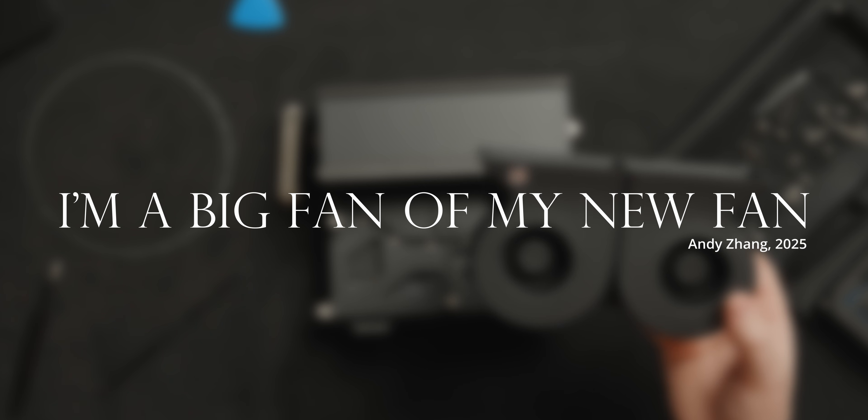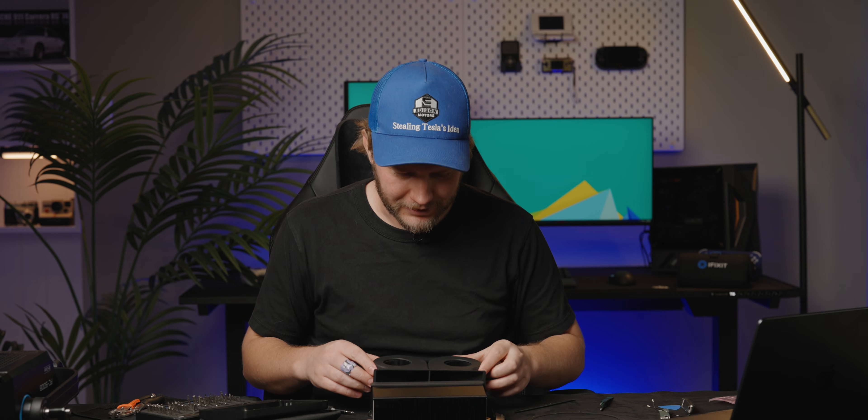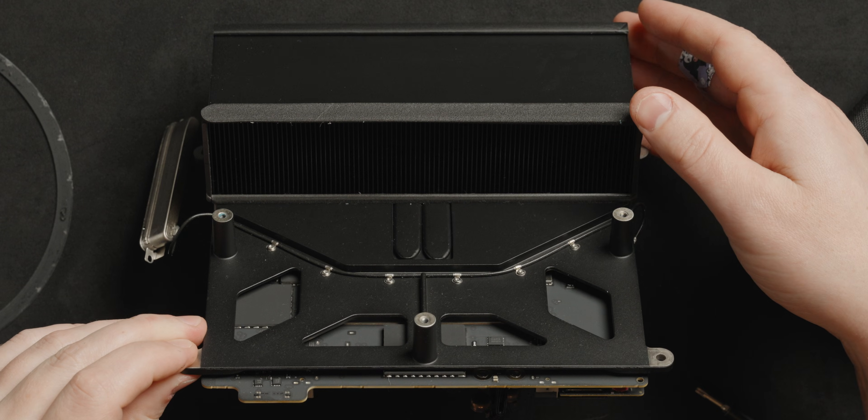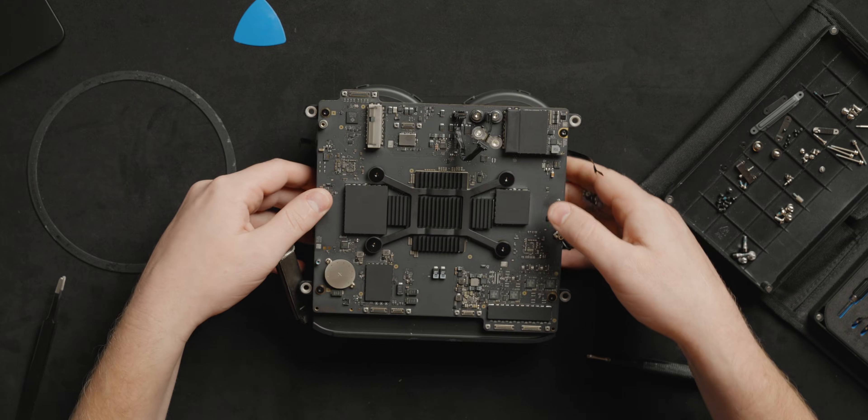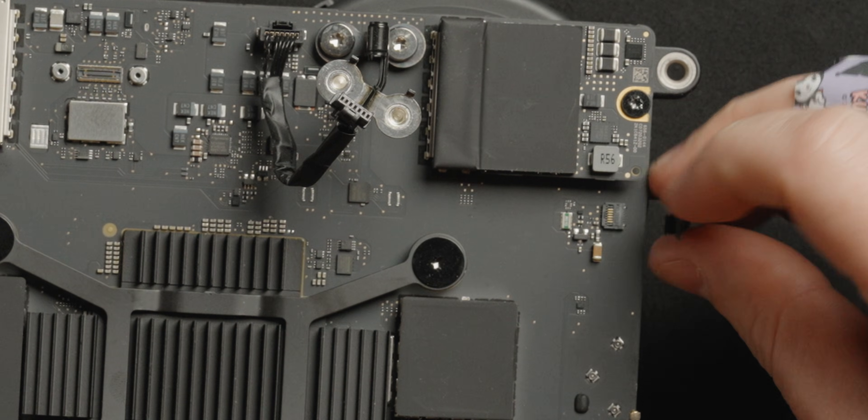New fan going in. Is there any dust in this? None — there's like no dust at all. Apple knows how to design a good system for not getting a whole bunch of dust in your device. Easy as that. I'll make sure that I plug these in, because if I forget that, that would be an absolute tragedy. The fan is plugged in.